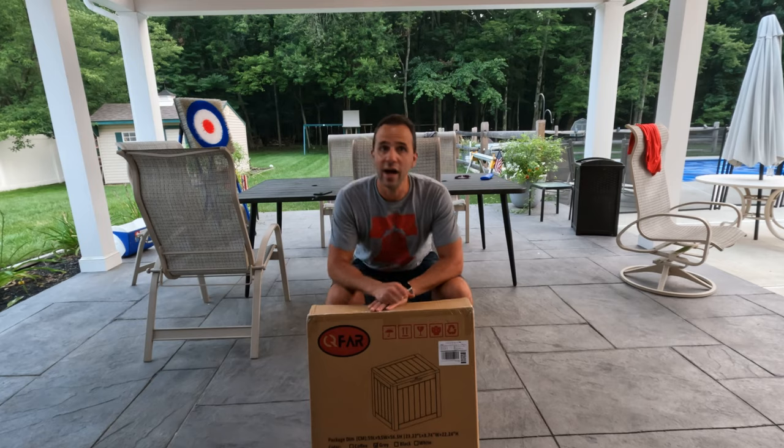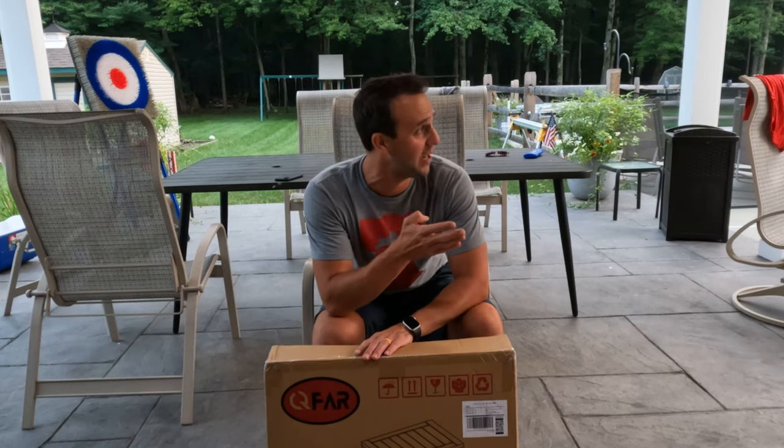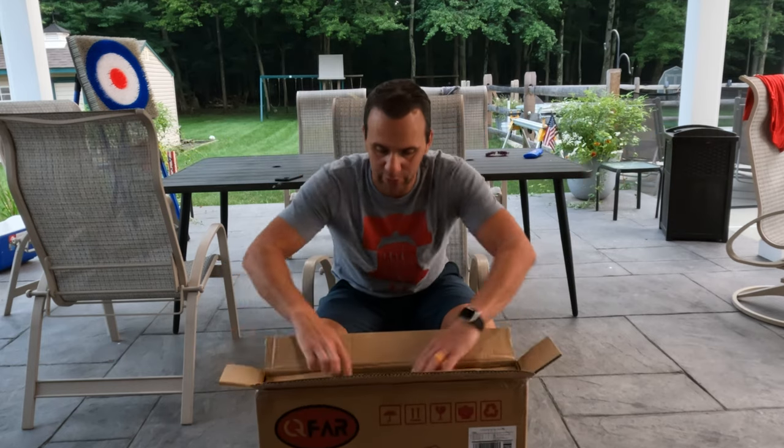Hi, this is Mike from DIY TV and today we're putting together a 31 gallon deck box. This is actually a smaller deck box — pretty interesting. I have the giant deck boxes all over my backyard, but this one is a little bit smaller. So we're going to put it together and do a little quick unboxing.